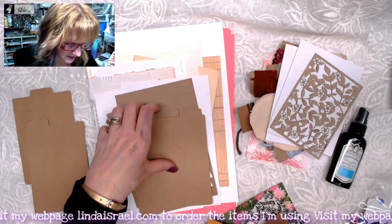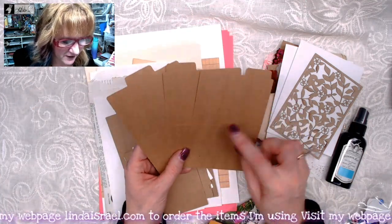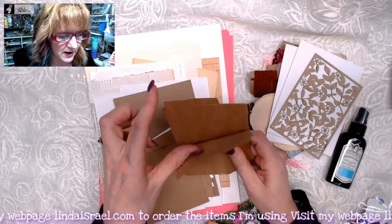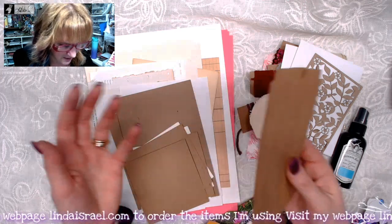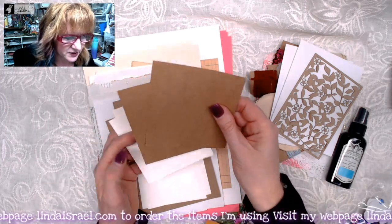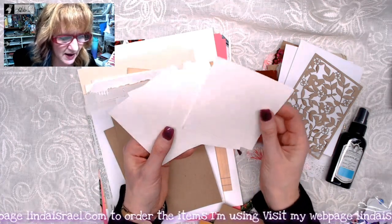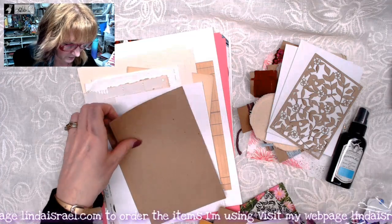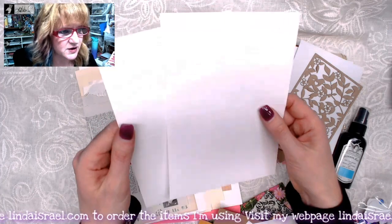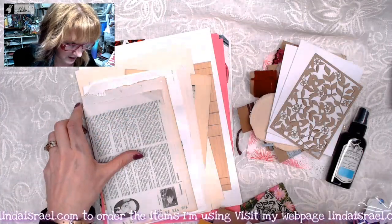Here are three different little mini file folders. They've got the score marks so that when you put them together you've got a right, left, and center tab. More of the craft color — these are squares, and then I've got them in white. They're kind of a lightweight watercolor paper. Then we've got a larger craft, another larger craft. This is a scored card, so you can fold this in half or cut it apart and make two cards out of it.